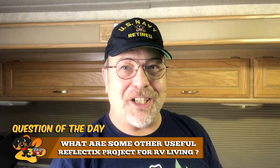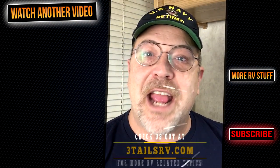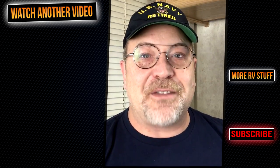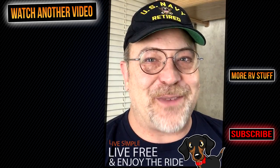And now for the question of the day: what are some other RV Reflectix projects for RV living? Let us know in the comments section below, because some of the coolest ideas and discoveries come from you, the RV viewer. Lori and I would like to thank you for following along with us today. If you know someone that would benefit from watching this video, go ahead and share it with them. And if you haven't, head over to 3TailsRV.com where you will find more posts and projects. Until next time, remember: live simple, live free, and enjoy the ride. We will see you on our next video.